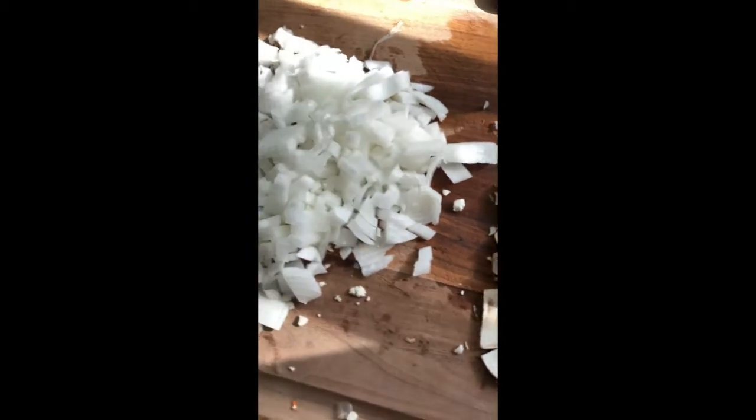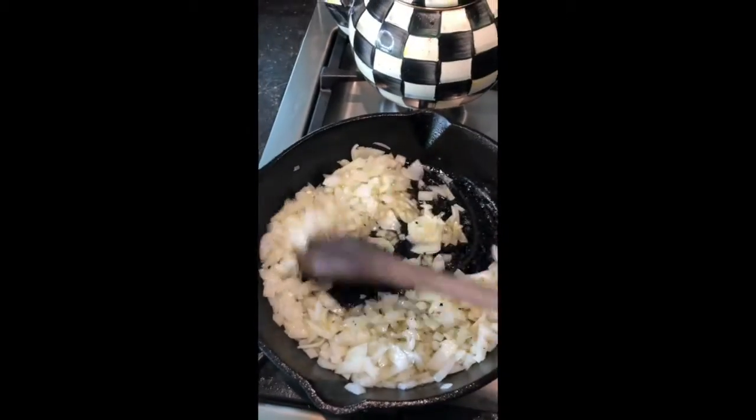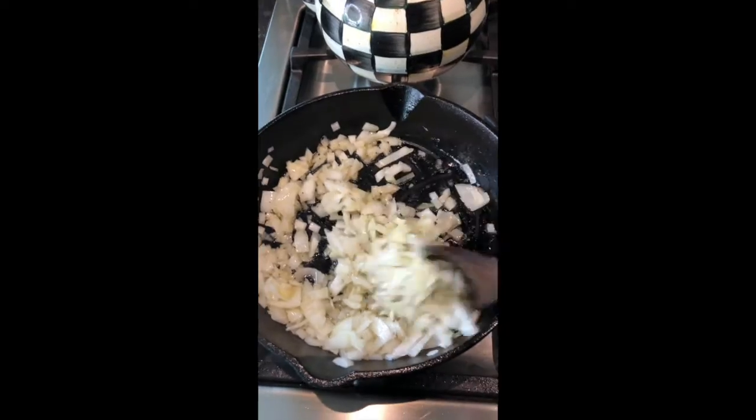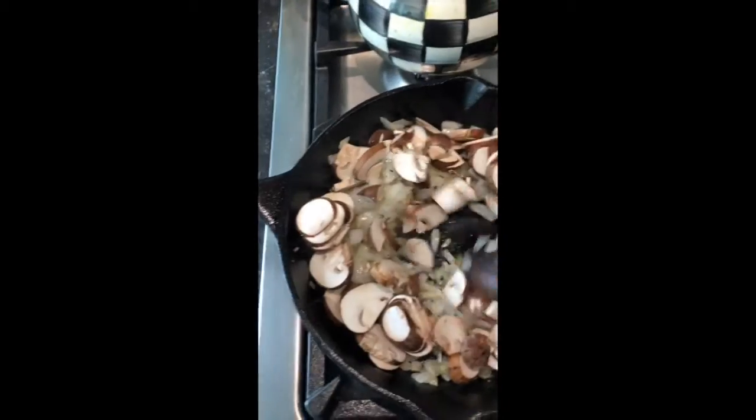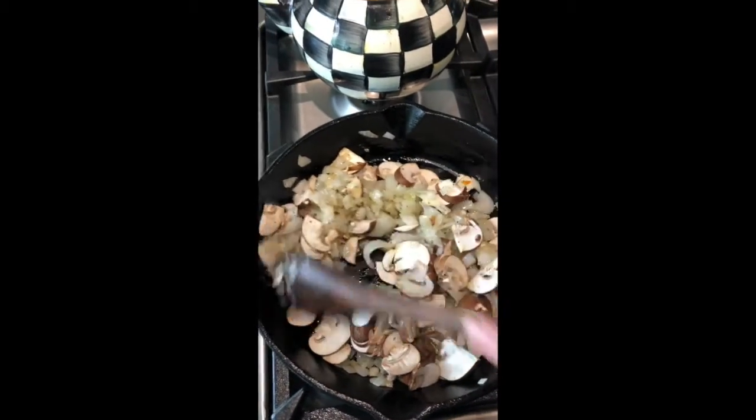Slice up your mushrooms and dice up your onions. Sauté your onions, and then add your mushrooms. Sauté for five to seven minutes.